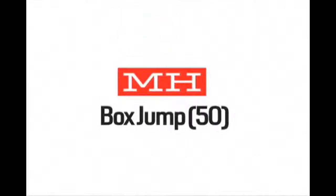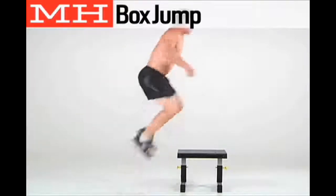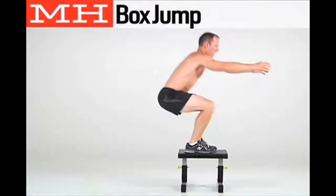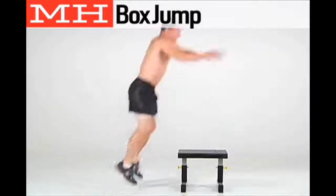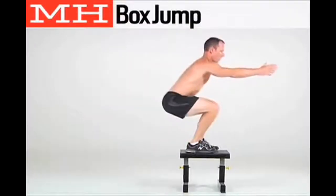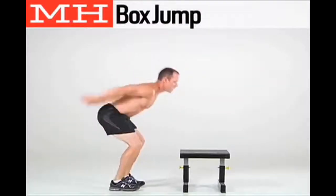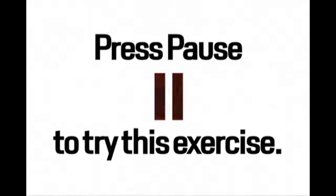Next, complete 50 box jumps. Stand facing a bench or a sturdy box. Jump onto it with both feet, landing softly with your knees slightly bent. Jump down, landing softly, and repeat. Press pause to try the exercise now.